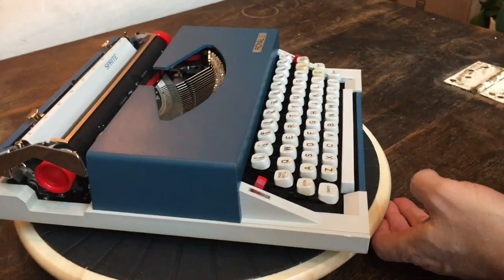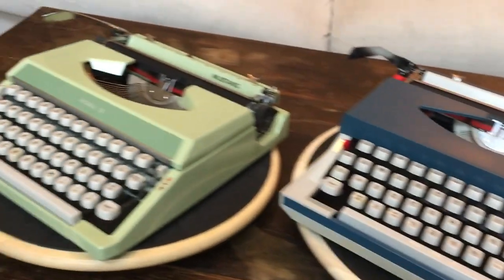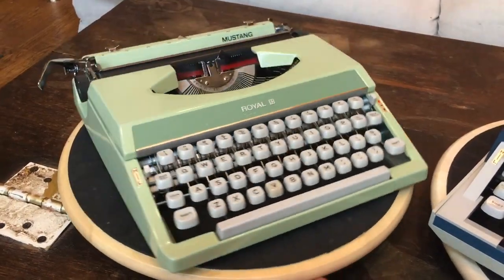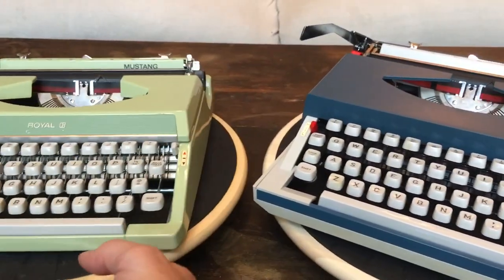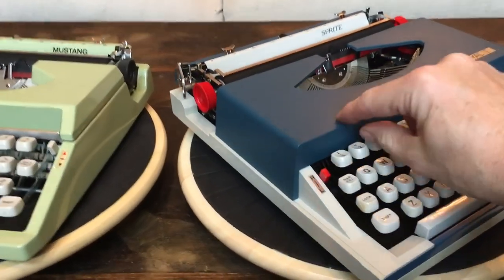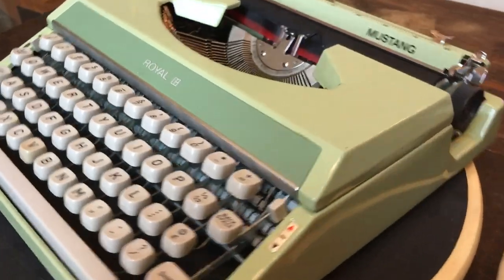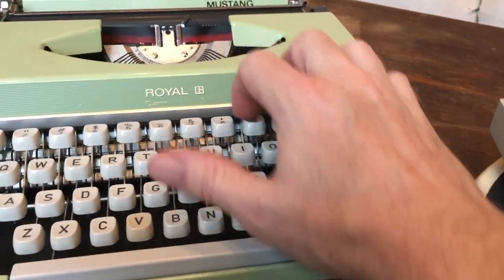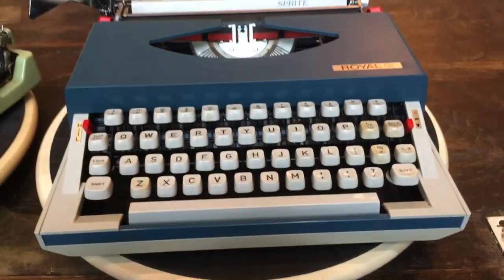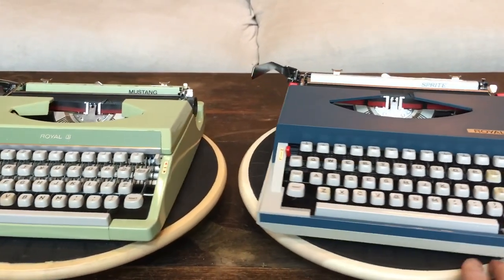Here's a Royal Sprite next to a Royal Mustang, again made by Silver Seiko — the exact same thing as the Royal Mercury besides the color. This one's kind of a lime green. The Sprite just looks and feels bulkier because of the squared angles. And again, this ribbon cover comes right up next to the keys, whereas on the Royal Mercury and the Royal Mustang it angles back — so when you type on the top row your knuckles don't hit it. On the Sprite they kind of do. It's a little bit larger in size, but it just feels larger because of the way the case is angled.